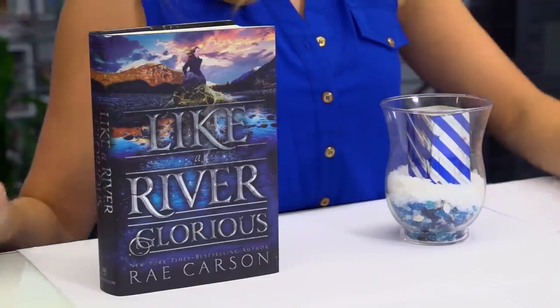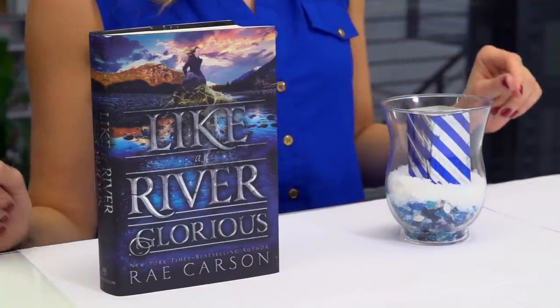And there you have it — a personalized candle holder inspired by one of my favorite books. Thanks for watching. As always, if you have any ideas for future DIY projects, just leave them in the comments below.